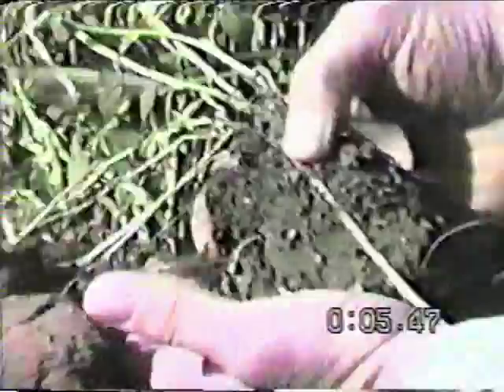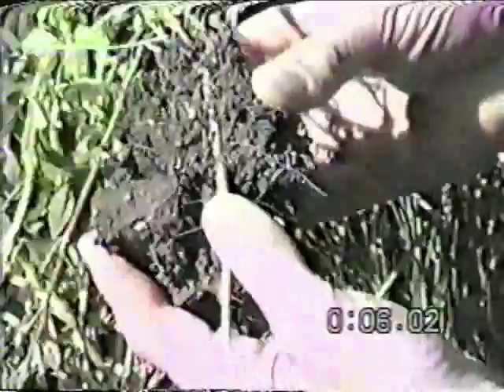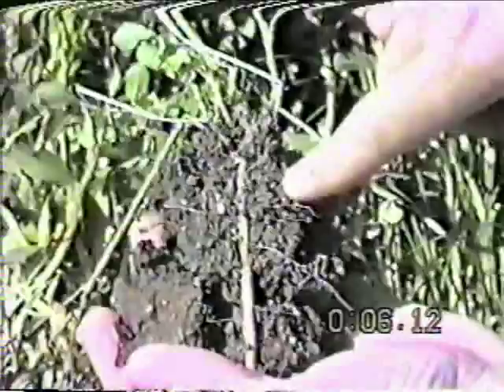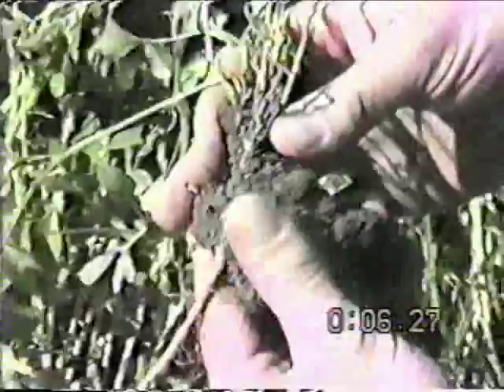Let's take a closer look at how some of these roots are developing their feeding network. There are a large number of roots right along here — these fibrous roots are the feeding parts of the plant. If we look very closely, we may be able to see the nodules. They're nice and pink in color, and every one of these feeder root hairs is loaded with nodules.